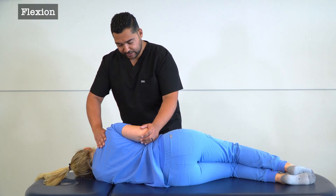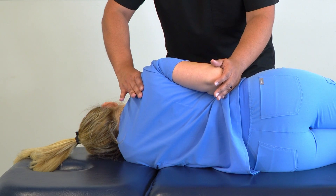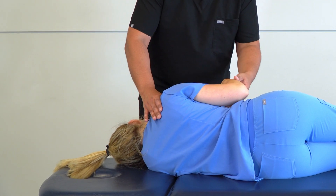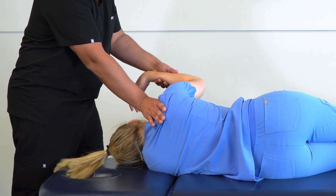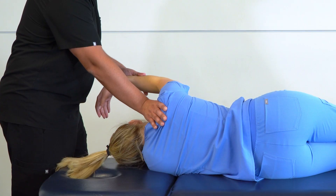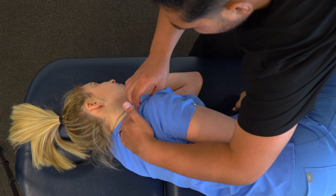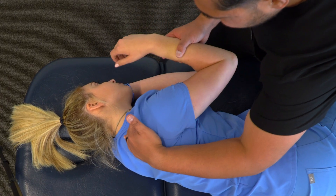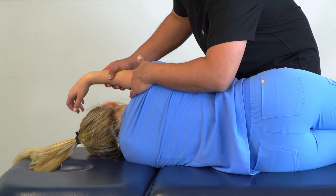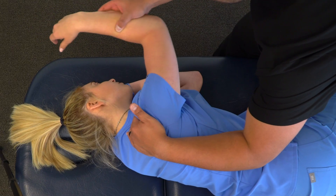Our next range of motion is flexion. We have a few options: we can maintain our hand on the shoulder girdle, take our other hand to grab either the distal forearm or near the elbow, step towards the head of the table, stabilize the shoulder girdle by leaning in, and bring the glenohumeral joint into flexion. Alternatively, we can switch hands, stabilize the shoulder girdle with the other hand, grab the forearm, and apply flexion just until we begin to feel movement at the scapula and clavicle.